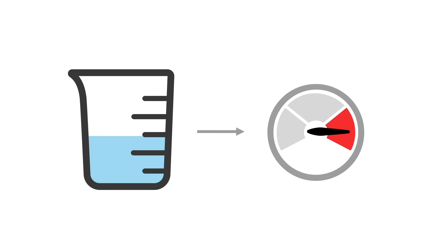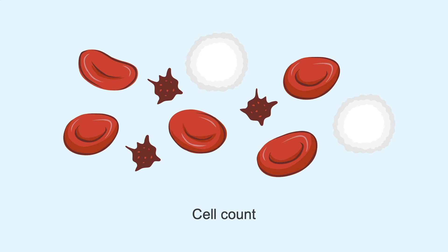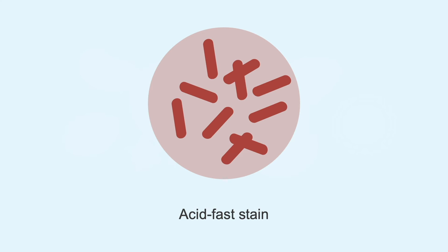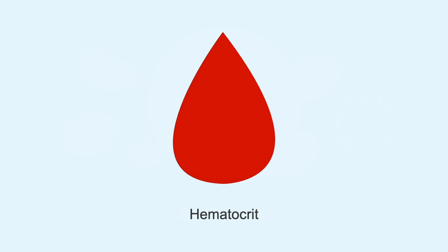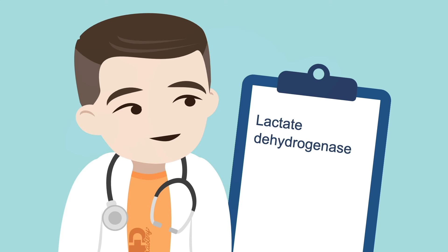Removal of fluid addresses the immediate need to reduce the pressure. But don't forget, this is a diagnostic as well as therapeutic procedure. Any fluid specimen should be evaluated for diagnostic clues. The most important tests to perform include cell count to examine the number of red and white blood cells in the fluid, gram stain to identify any bacteria, acid fast staining to look for tuberculosis, hematocrit to identify whether the effusion is bloody, cultures to see if any bacteria grow from the fluid, and other tests including lactate dehydrogenase, total protein, and glucose to evaluate for transudative versus exudative effusion.